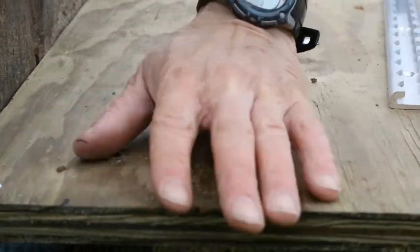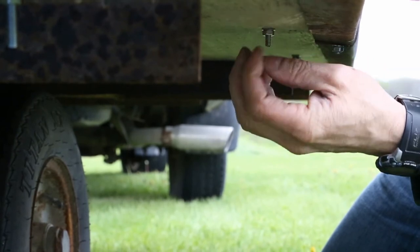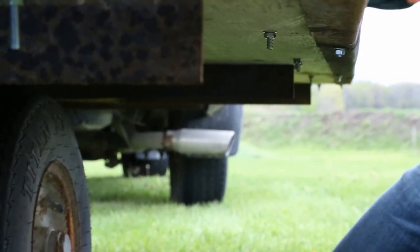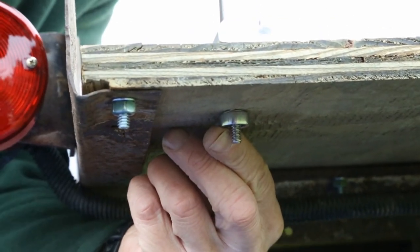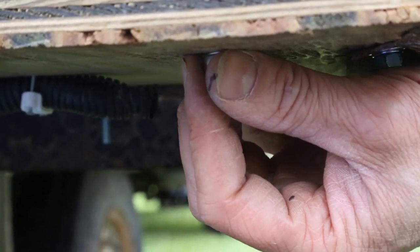Once all the mounting holes are drilled, line up the track and place the fasteners through the track and trailer. Install a flat washer and locking nut on the underside of each. Repeat this process along the length of the track. Remember, the track strength comes from how well it's secured.